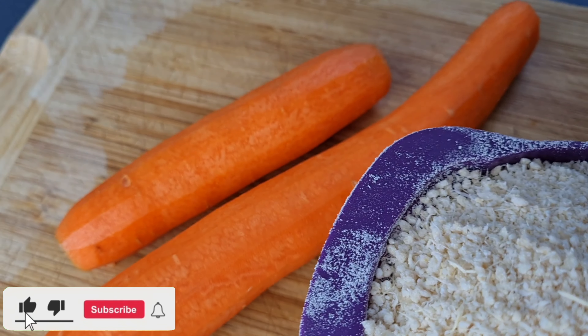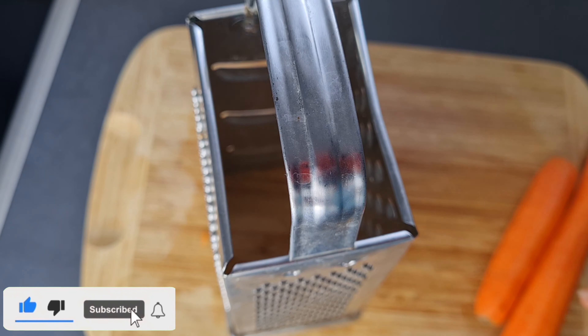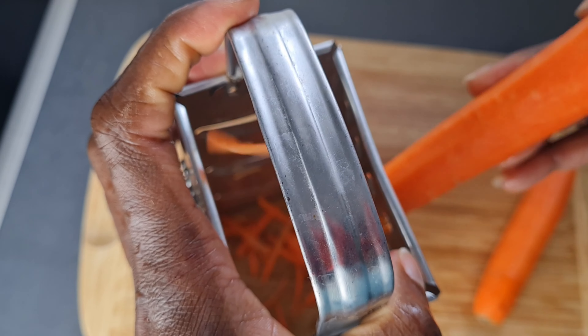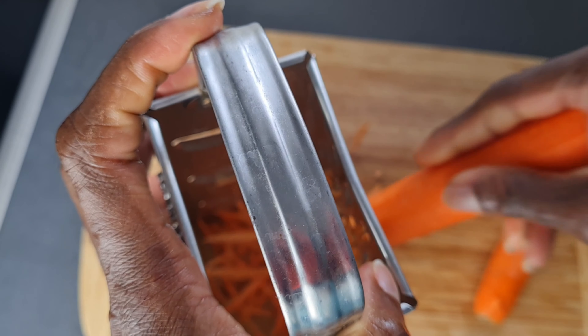For that we are going to need some garri and also some carrots. I'll go ahead and grate my carrots because we are going to blend them and I want it to be very easy to blend.